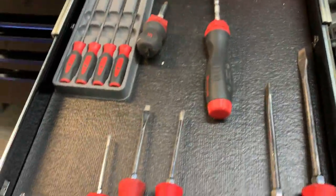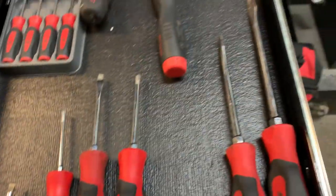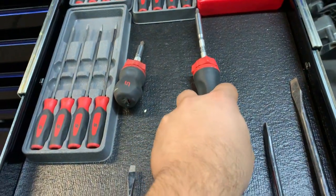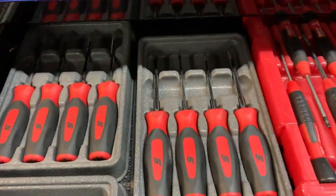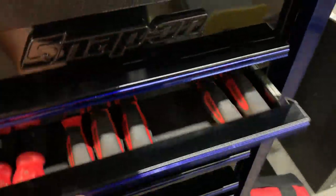This is my screwdriver drawer. I'm missing one that's in the car I'm working on. I have a set of screwdrivers — some came in a set, one bought separately — plus ratcheting long and short screwdrivers, which come in handy a lot. These are regular Torx drivers, and these are thinner screwdrivers great for changing key batteries and similar tasks.